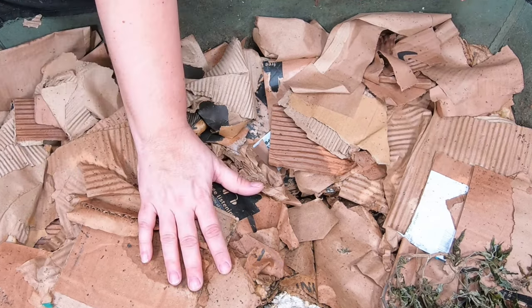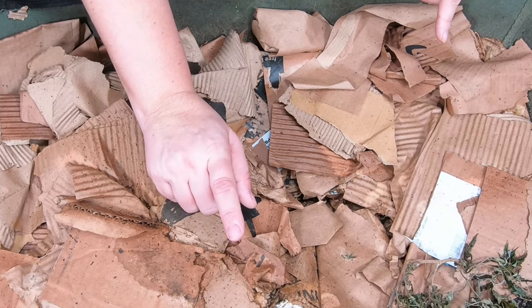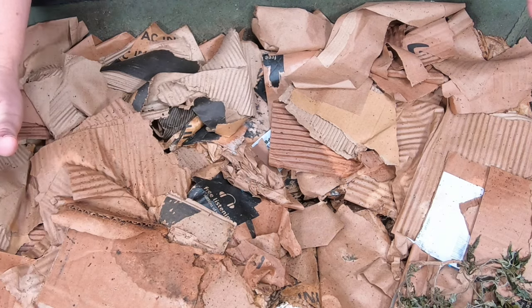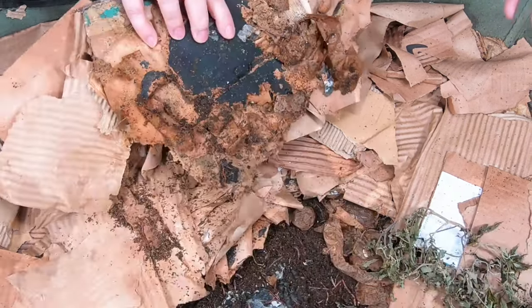Last time the video did crash for these guys, but I did feed them some leek stems, potato peelings, cardboard, and I think a little worm chow. So let's take a look at these guys and see what's going on.